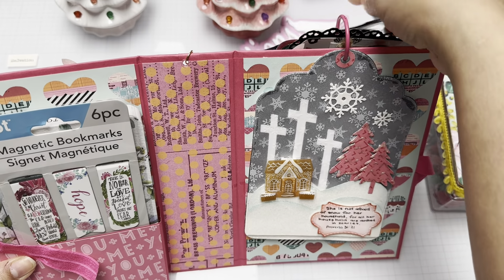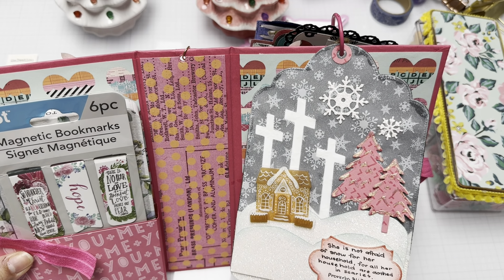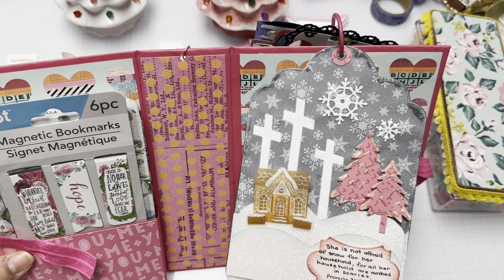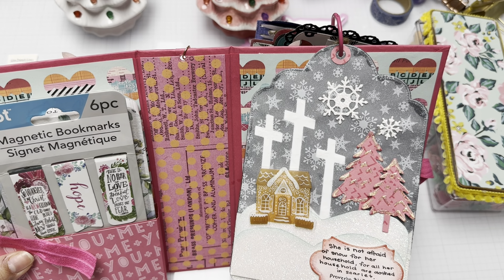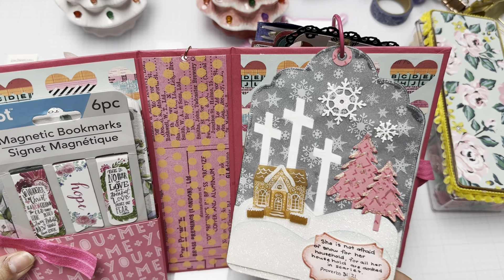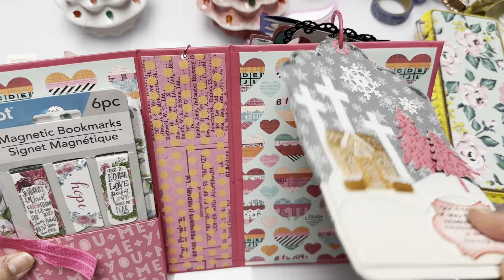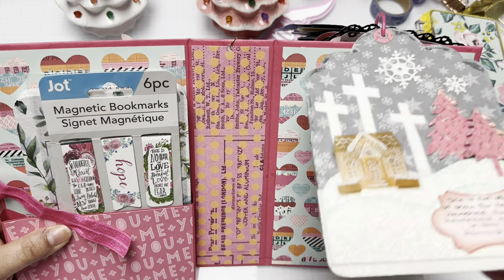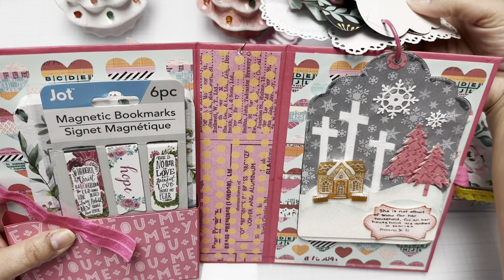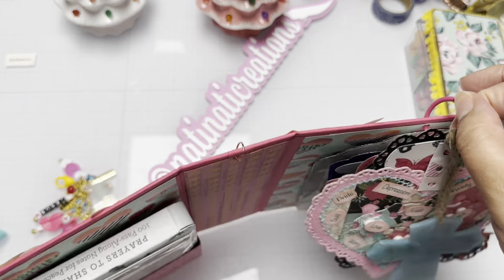The final tag reads: 'She is not afraid of snow for her household, for all her household are clothed in scarlet' — Proverbs 31:21. Here's the paper I used for that one.